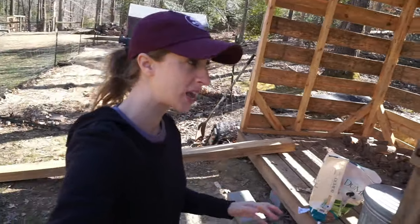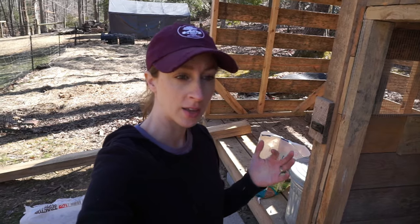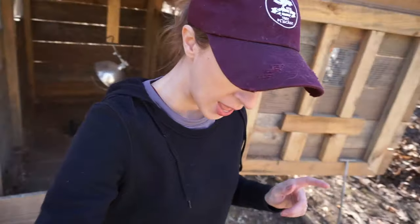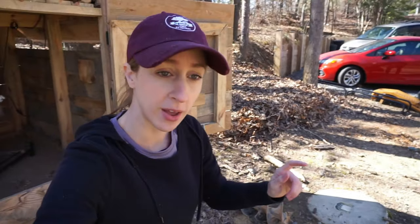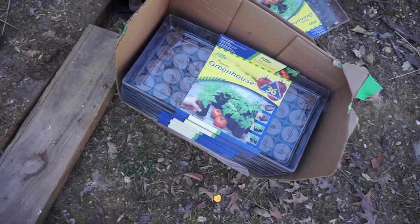We're going to be talking about a mistake a lot of gardeners make — an easy mistake — so stay tuned for that. We're also going to be going over different types of soils and things you can use. Here's one of the things we're going to show you how to use today.